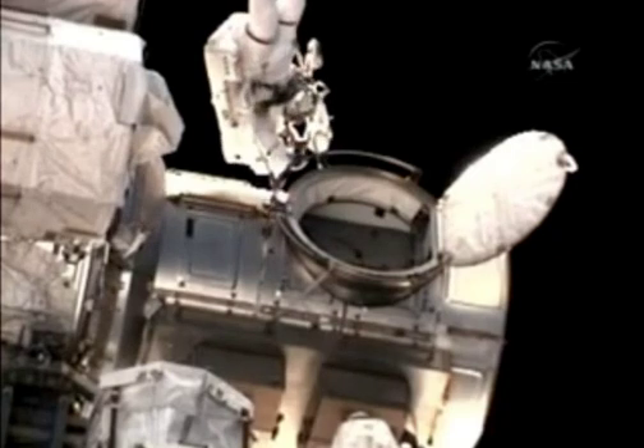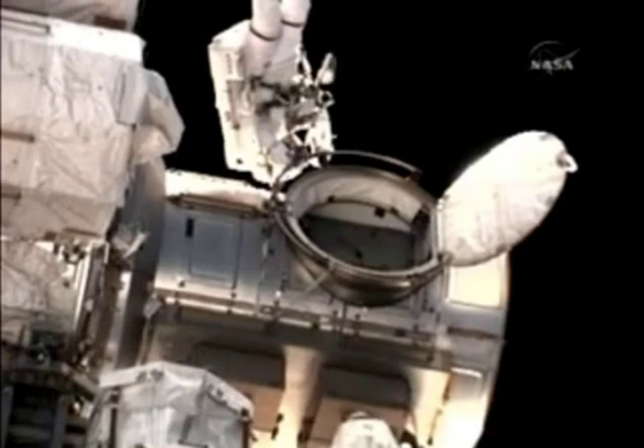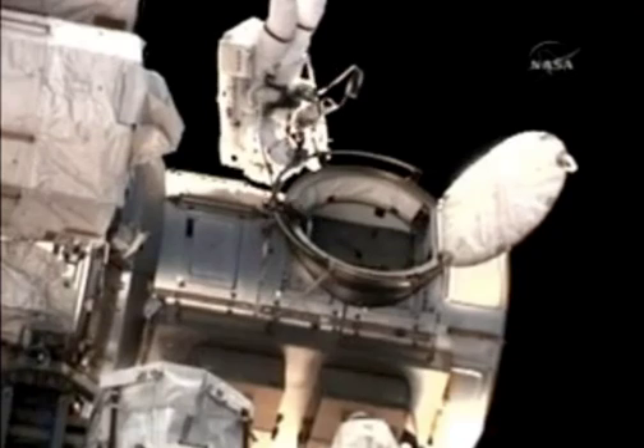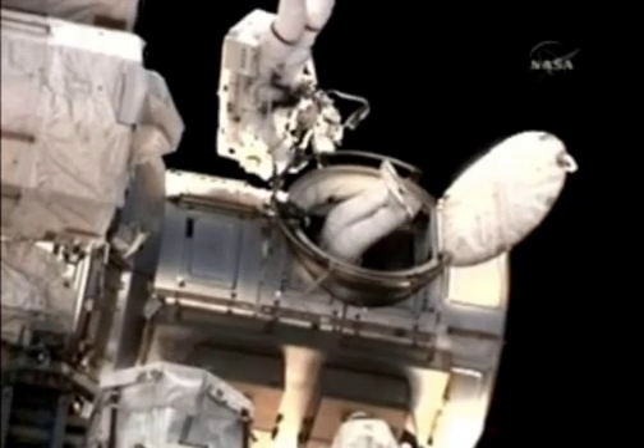Okay, Dottie, the crew lock bag is led to my BRT, and the old red's on the steering extender, so I'm ready to egress, and then I'll pull it out with me. And I copy and I concur.